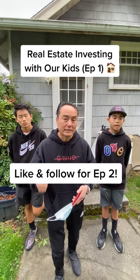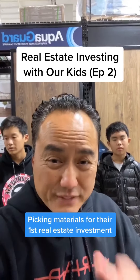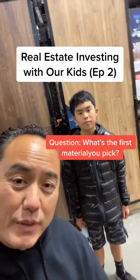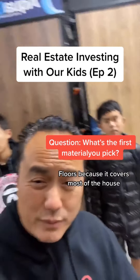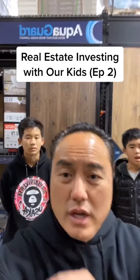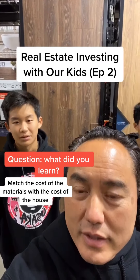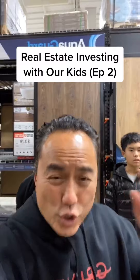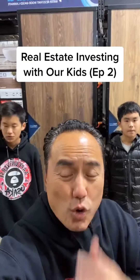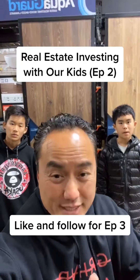We are taking Russell and Hudson out to pick materials for their first fix and flip. What's the first thing you pick? The floor, because it covers most of the house. That's right — once you pick the floor, it's easy to match everything else to it. What'd you learn today? You gotta match the cost of the material with the cost of the house. You don't want to spend too much on materials based on the price of the property. Know what you're gonna sell the home for, then pick all the materials that line up to that price.